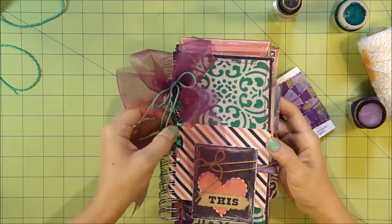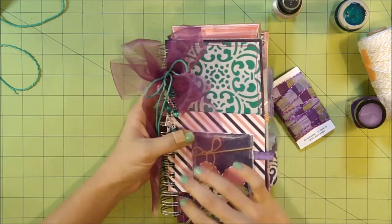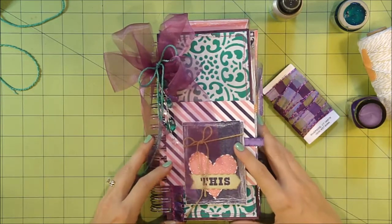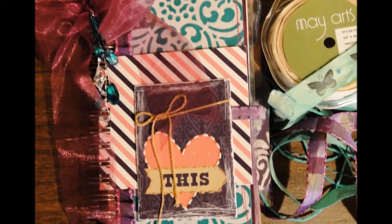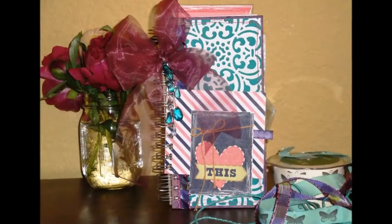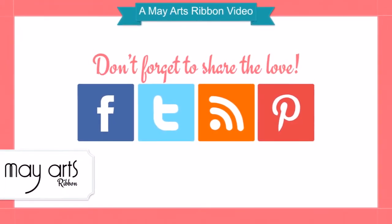If you have questions about any of the techniques I used or want more details, feel free to leave a comment below. I'll get back to you or maybe make some tutorial videos if there's a particular technique people are interested in and want to see more of. Thanks for joining me — I hope you have a great day!